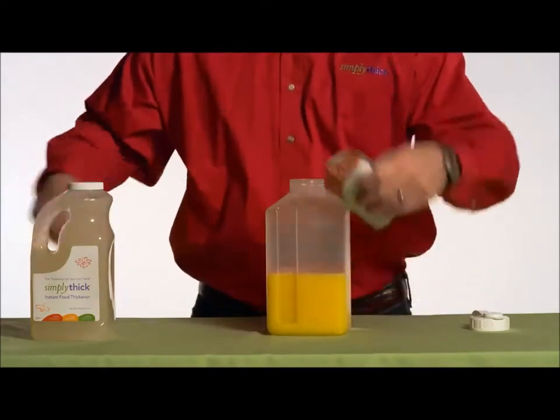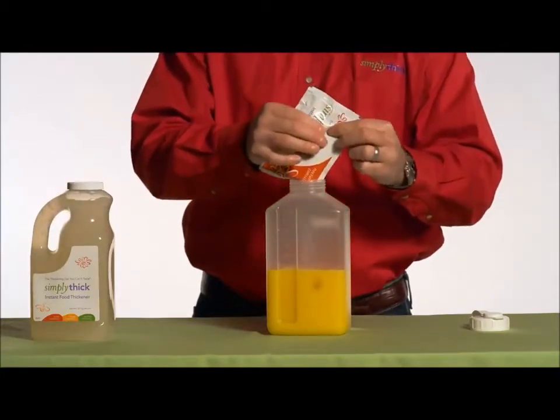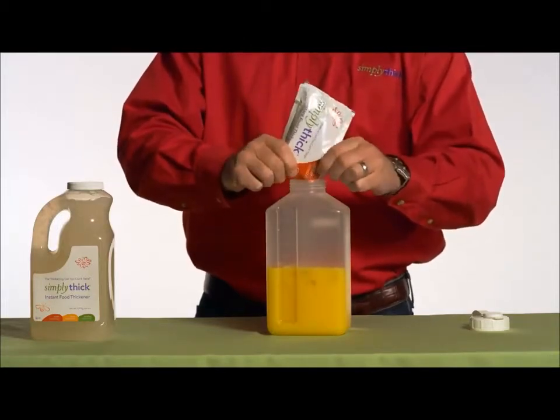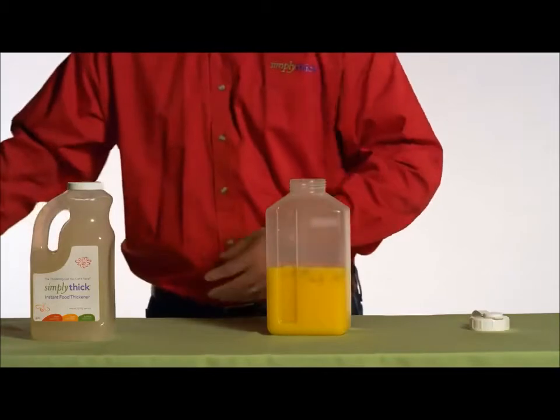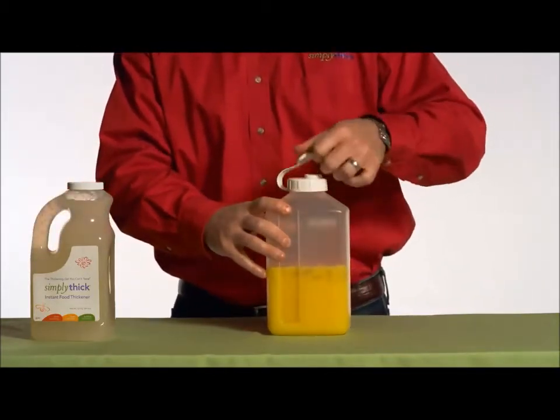Next, add your Simply Thick starting from the top of the packet and move it down. It's really easy. Put the lid on tightly, and shake vigorously for 5 to 10 seconds, as is being demonstrated.